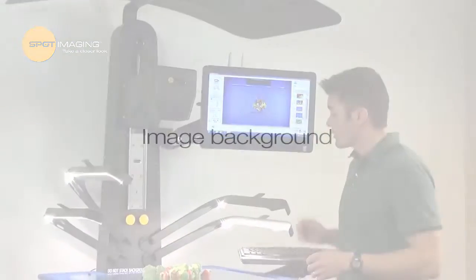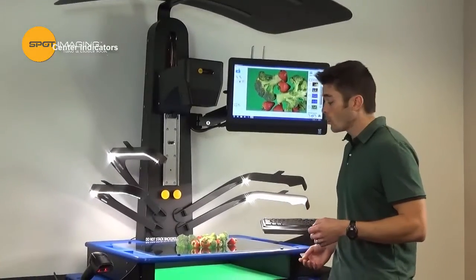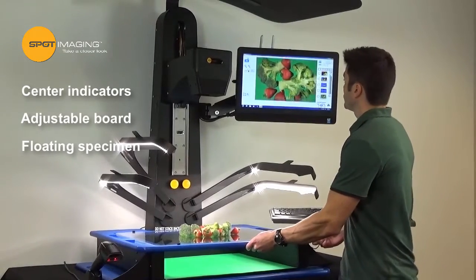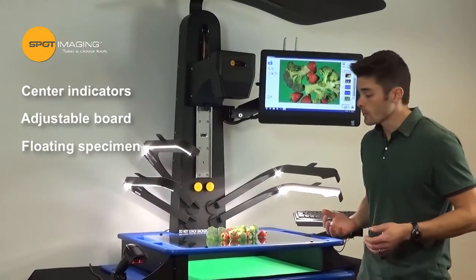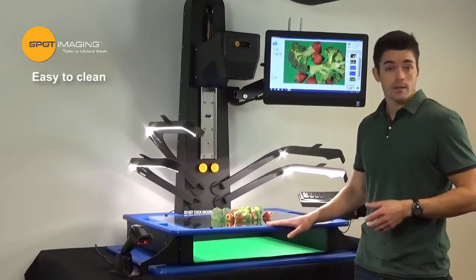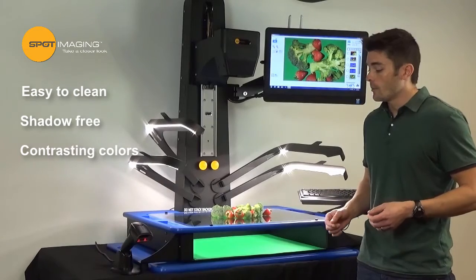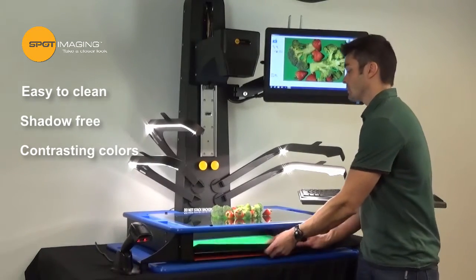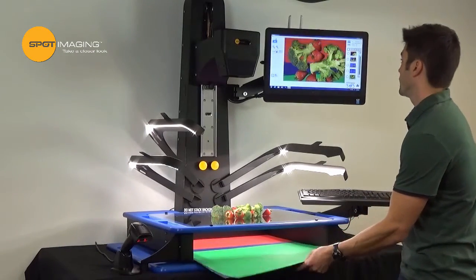To assist with positioning of the specimen, we've added center indicators on all of our background boards as well as made them adjustable. Another new feature with this stand is the floating specimen feature, which utilizes a glass plate instead of a solid board to eliminate the shadow effect. To optimize this feature we've added easily interchangeable different color backgrounds to get different color effects.